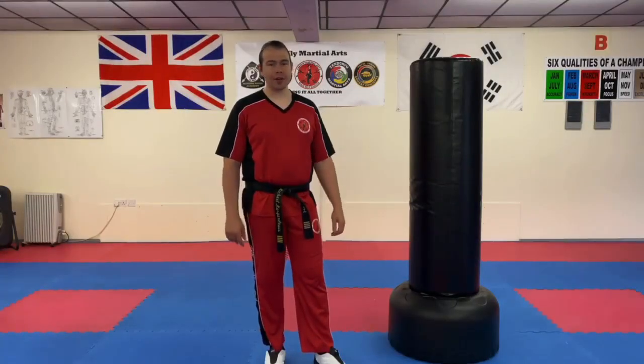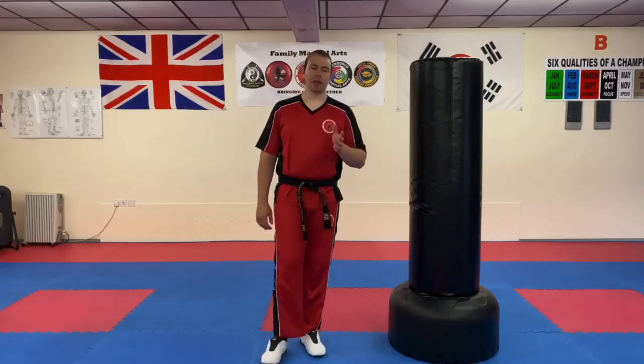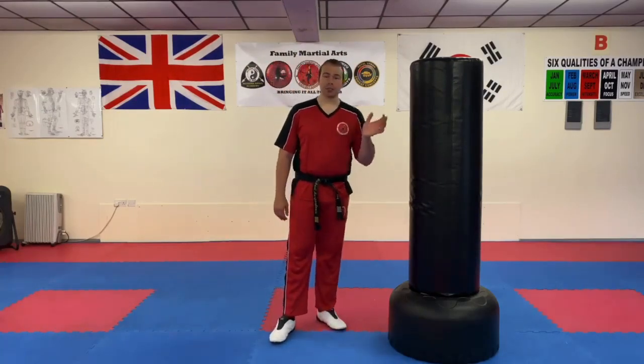Hi everyone, Mr. Morgan Lewis here. In this video we're going to talk about the axe kick. Commonly used in light continuous sparring and it can be used to some degree in self-defense, but it's really not the most accessible kick for everybody. But we're going to go through the technique and in my opinion the do's and don'ts.